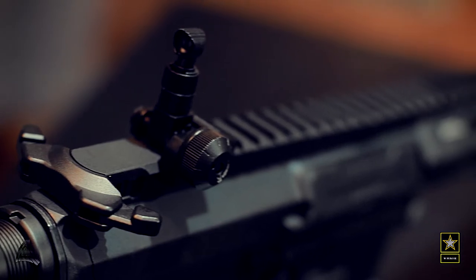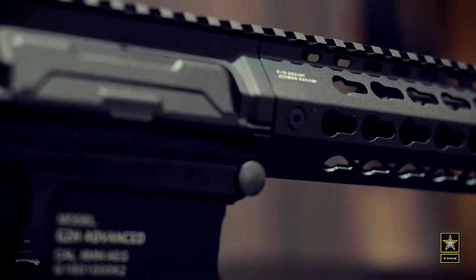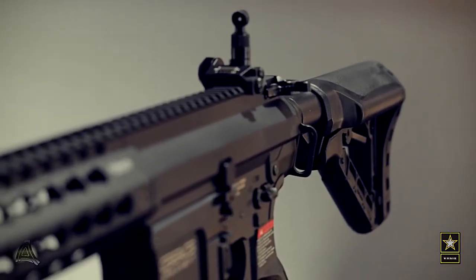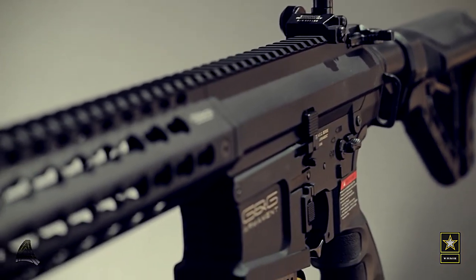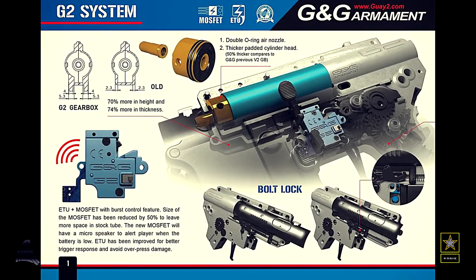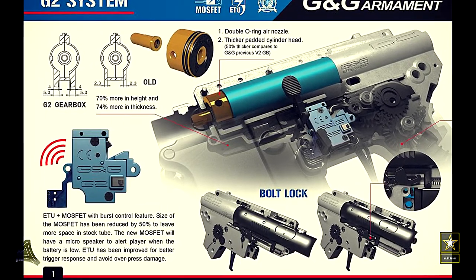These rifles are part of G&G's advanced range, which means it comes standard with the latest G2H electronic gearbox. It features eight millimeter bearings and a built-in electronic trigger and MOSFET unit. The MOSFET is programmable to three and five round burst modes.